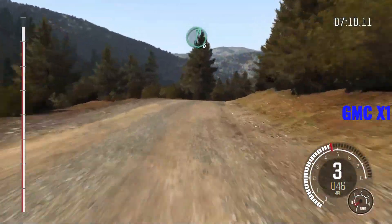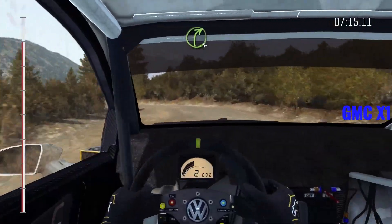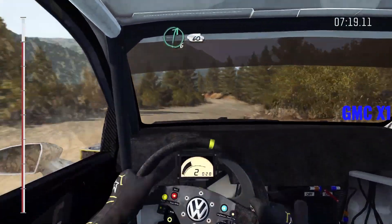Right six, into left three. And right four, half long. And left five. And right six, 60, keep left, over crest.